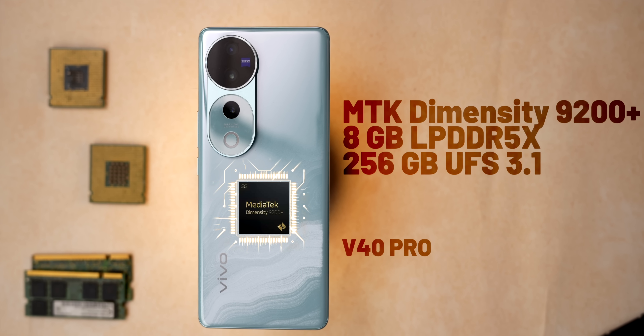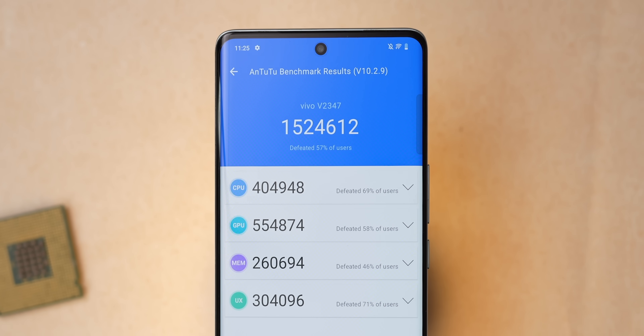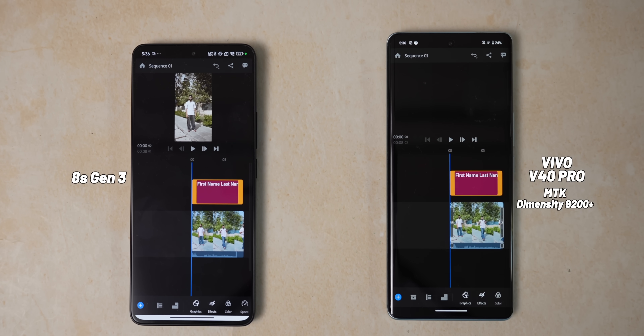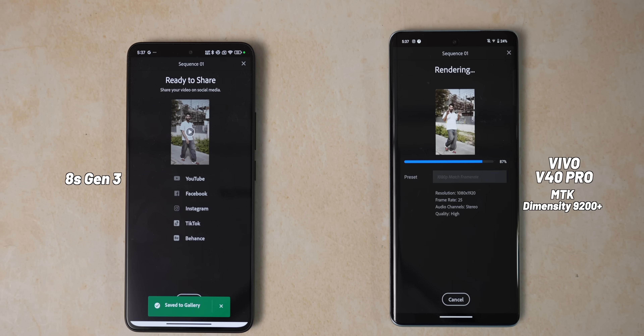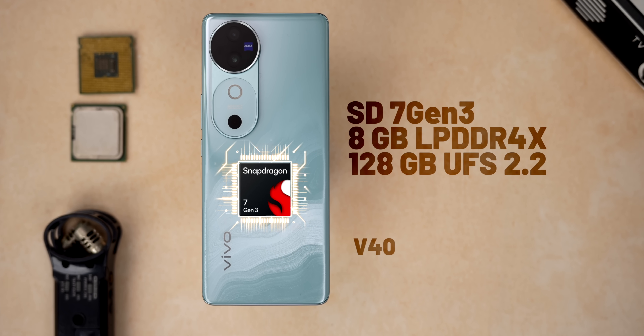Another aspect updated this year is performance. On the Vivo V40 Pro, you get the Dimensity 9200+, 8GB RAM, and 256GB storage. Processor names are confusing, but the Dimensity 9200+ is closer to the Snapdragon 8S Gen 3. Even in benchmarks like AnTuTu, it scores around 15.24 lakhs, which is quite similar to the 8S Gen 3, and Geekbench scores are good too. We also ran the CPU throttling test, and the graph isn't completely green, but still for a slim phone that's good. We wanted to see if it performs like the Snapdragon 8S Gen 3 in real life, so we picked a video editing app, took the same footage, edited it the same way, and exported the video — and it more or less performs similar to phones launched with Snapdragon 8S Gen 3 in the 45,000–50,000 range. The younger Vivo V40 comes with Snapdragon 7 Gen 3, 8GB RAM, and 128GB storage for the base variant.